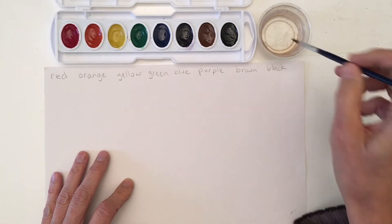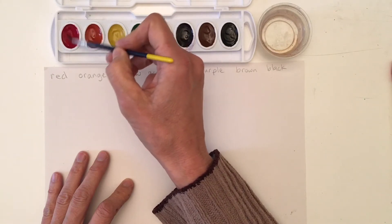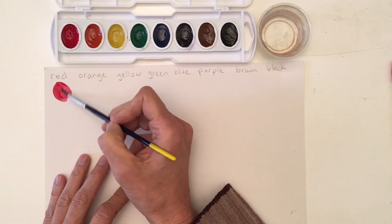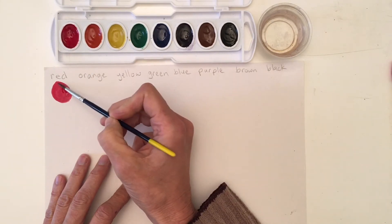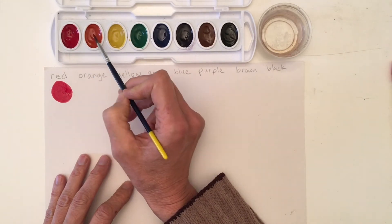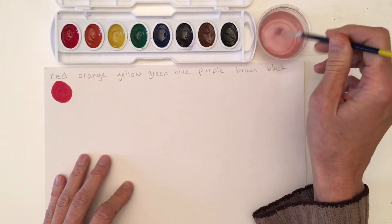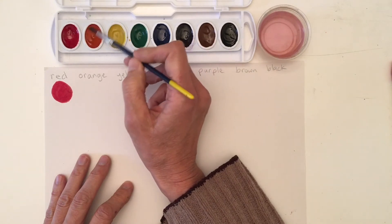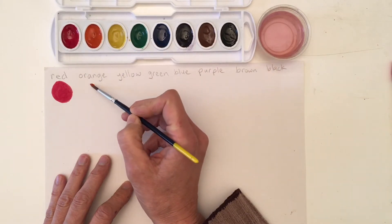When I want to activate a color I dip into my water, come into the color and move it around — the water will come in and activate the paints. Now I'll be able to go ahead and paint and see what that color looks like. I can dip in once or twice if I want it to be a little bit brighter. Now I don't want to go right into the orange because I will take my red paint into my orange paint and I want to keep it clean. So I go over to my water and clean out my brush really well. Once I do that I can move into my orange paint, activate it with a drop of water, and paint the orange.